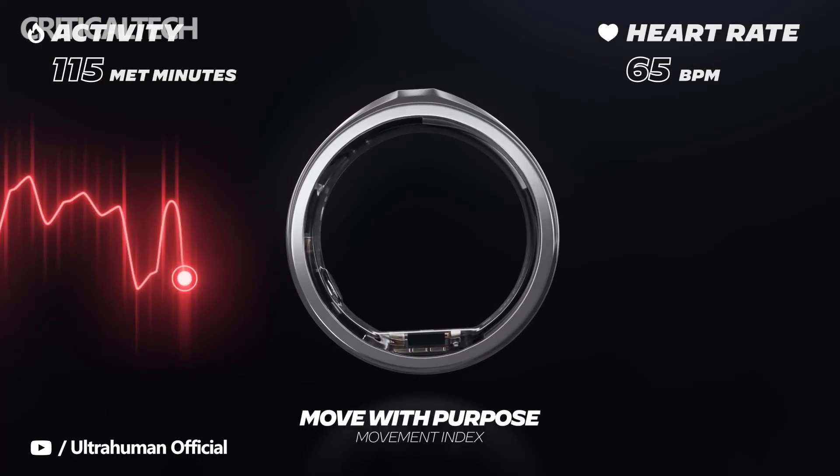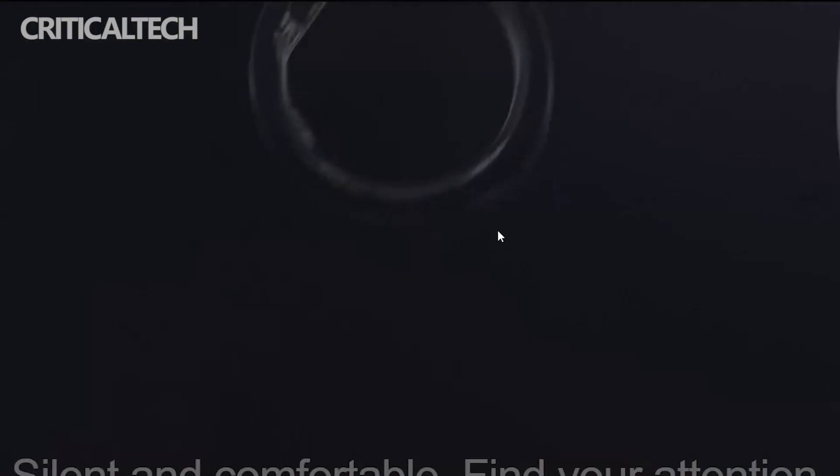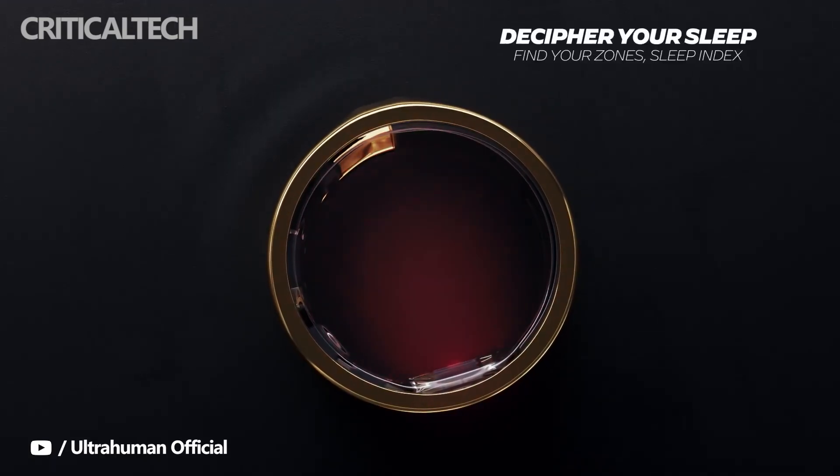Those metrics help users understand how their body responds based on what they do during the day, and also offer recovery advice based on that information. The ring itself comes in a choice of four colors: black, gray, silver, and gold.